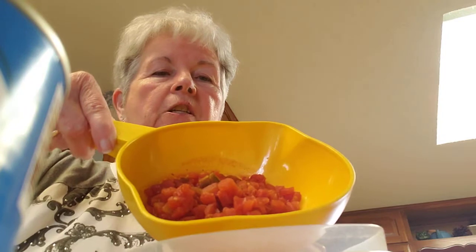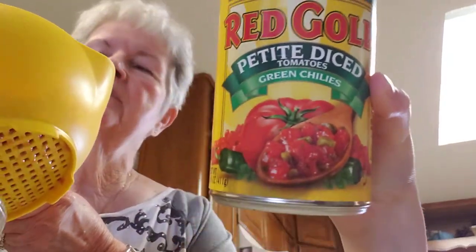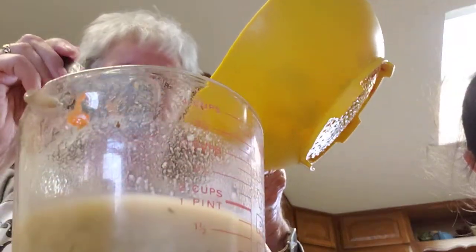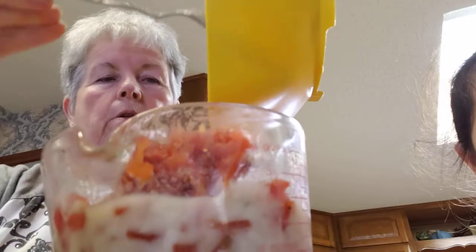I'll also be using chopped tomatoes with chili — chopped tomatoes with green chilies, very mild. Because there are some people that do not like hot chicken pie or tomatoes with chilies. I drained all the juice because we don't want too much juice in our pie. You can buy this at any store; it can be any tomatoes. This happens to be the brand that we have — chopped tomatoes with green chilies. I am mixing the chopped chilies into the chicken broth and cream of mushroom mixture.